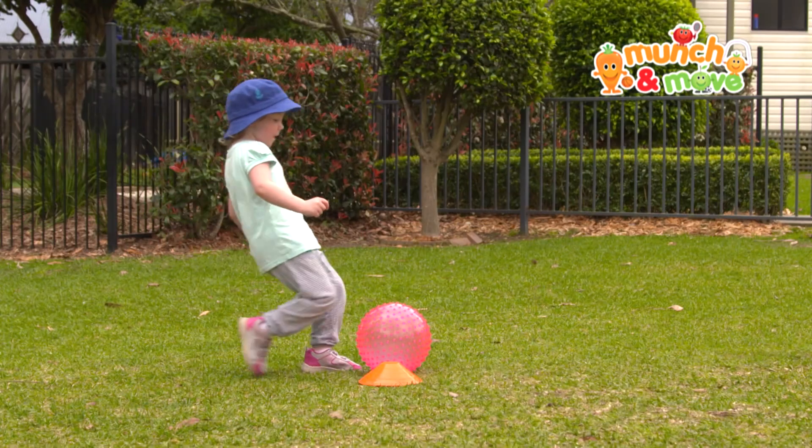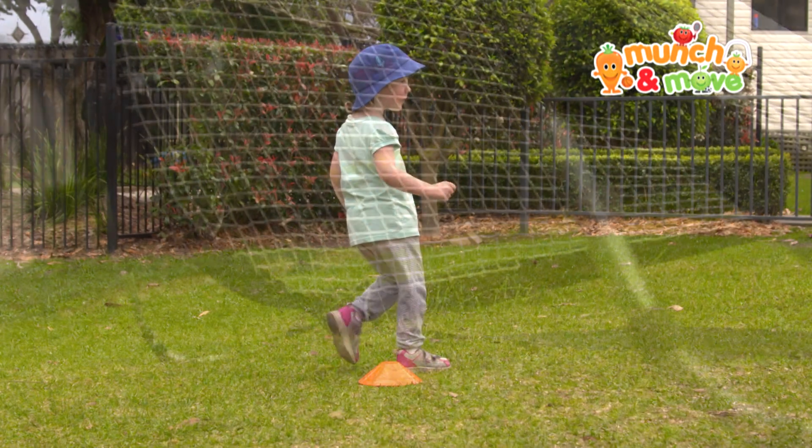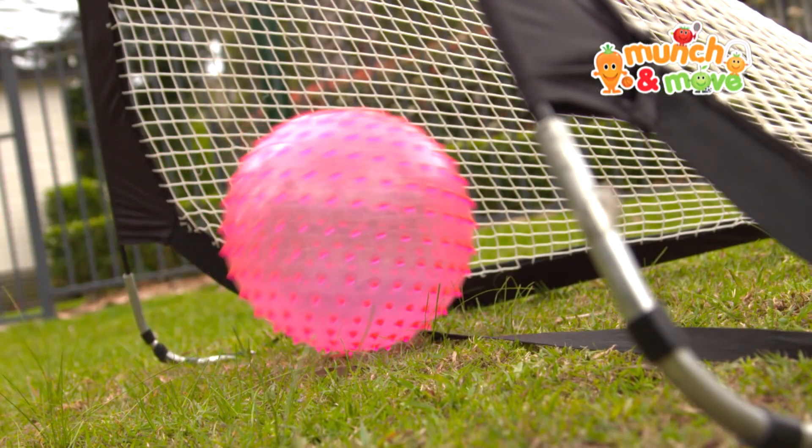For younger children, have the children place their foot beside the ball before they kick and just step forward rather than run up.